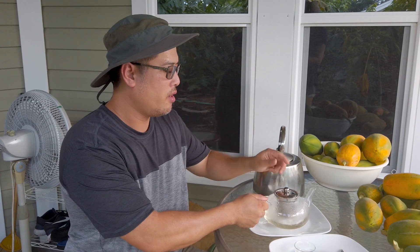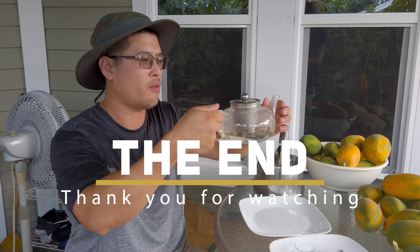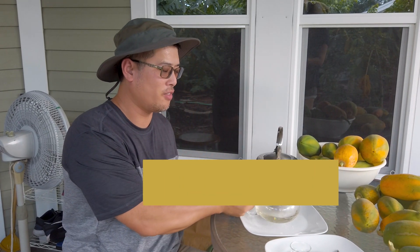That's it for today — that's how you make sweet soursop tea, fresh from the sweet soursop tree. Thank you for watching, see you guys soon, bye-bye.